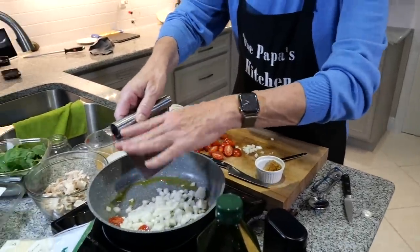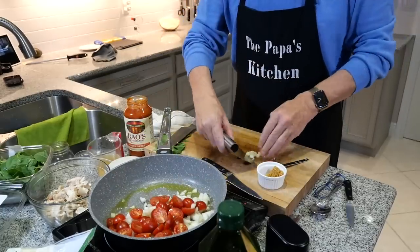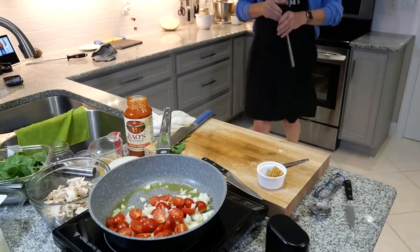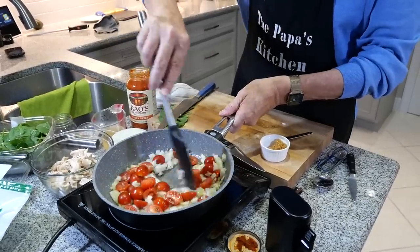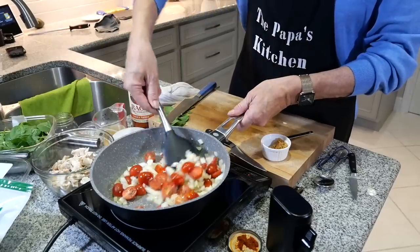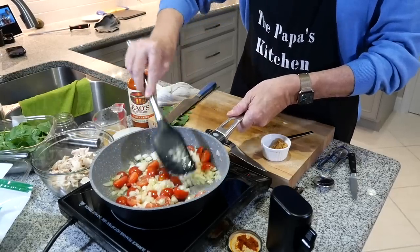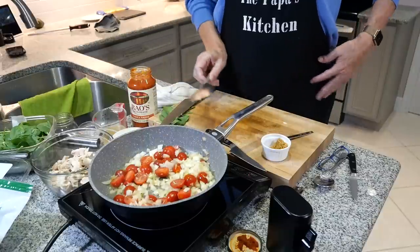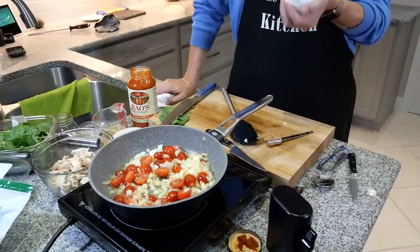I'm putting the onions and cherry tomatoes in to sauté for about three or four minutes until they're softened and the onions are translucent. I cut the tomatoes because I don't like biting through a whole cherry tomato — it pops. About three or four minutes of this, then I'll add about four or five cloves of minced garlic and stir for about another minute or so.